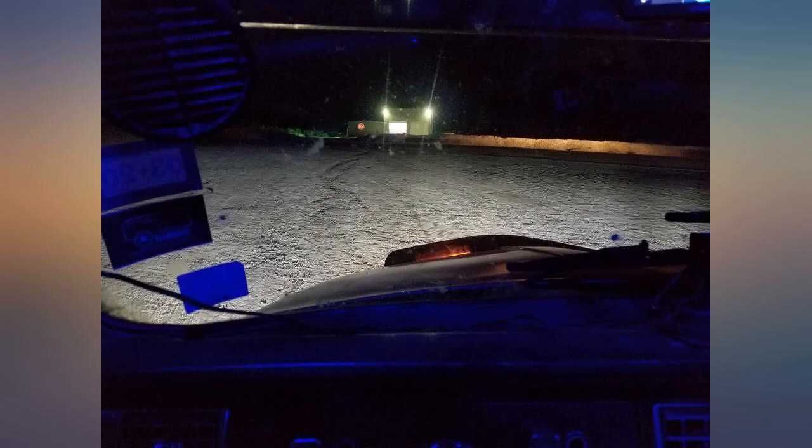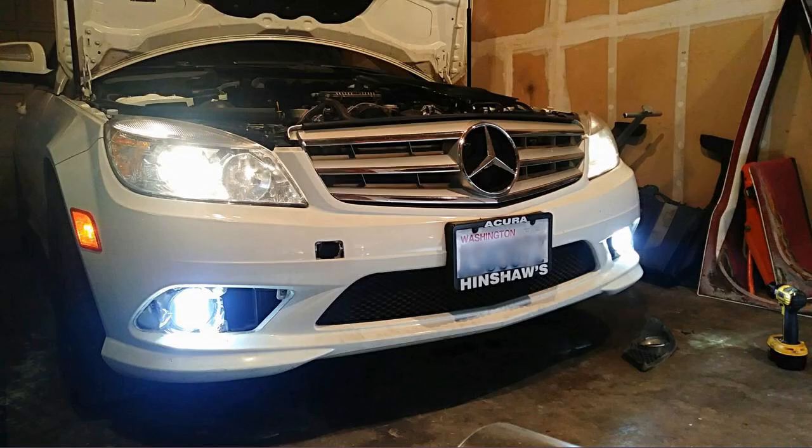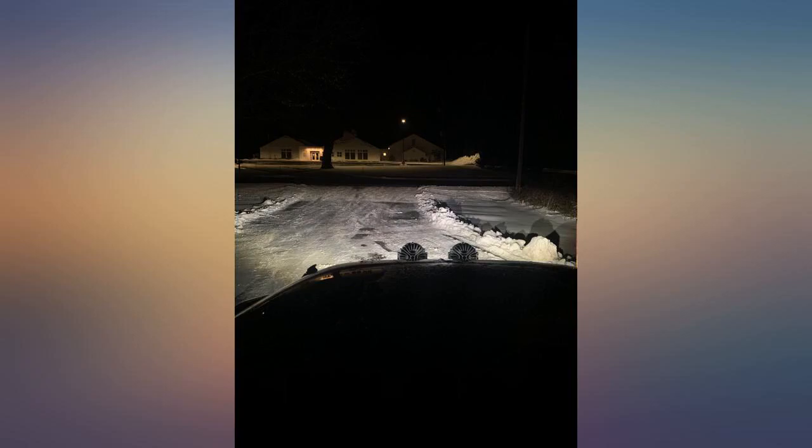Pure white light. I had been using some LED bulbs in my factory housings in an attempt to mimic the color of my hidden DRL LEDs for our 2014 Jeep Cherokee. They worked for that purpose but gave next to no usable light. These have a much better light output — still not going to compete with a HID setup, but that's a different price range and not a drop-in replacement anyway. The color is great, probably a 5000K to 6000K color range.